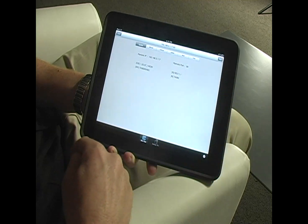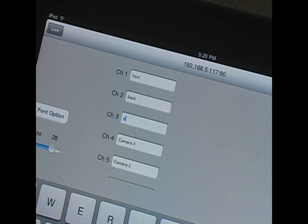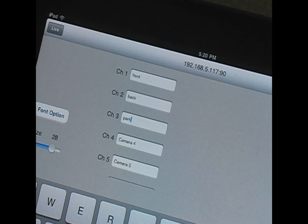In addition to live and playback, the iPad app supports backup using an MOV QuickTime format, so I can actually take images and store them on my iPad constantly. And I can also set up my DVR remotely from anywhere in the world.